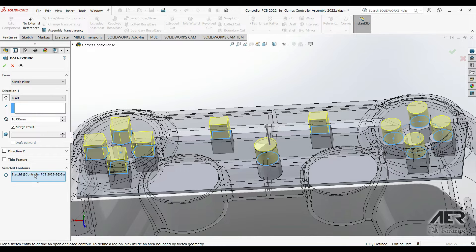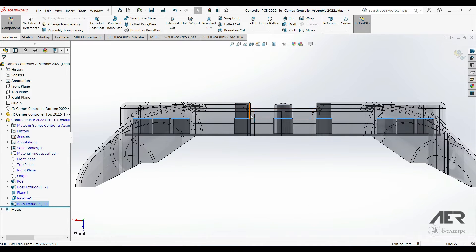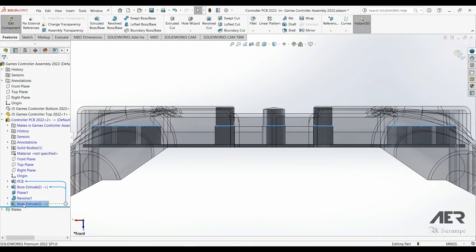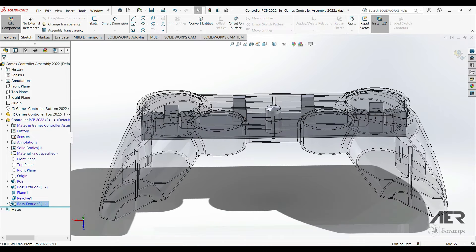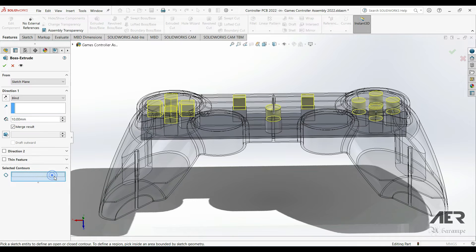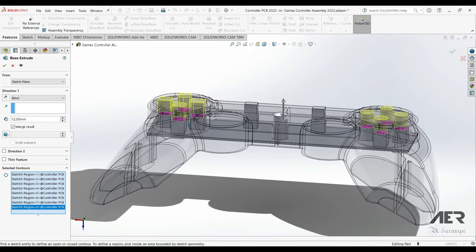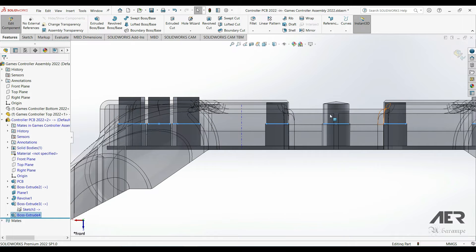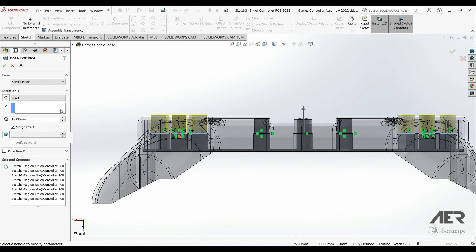Then we'll extrude the rectangle and triangle at 10mm height — 10mm seems fine, press OK. If we look from the side they look a bit too high, so we can change the height to 9.5mm. I'm going to reuse the same sketch: expand the feature, choose the sketch underneath it, do another Extruded Boss/Base, and in the selected contours choose the remaining four pentagons and four circles. These button parts are a little higher than the center section, so I'm going to extrude them up 12mm. They look a bit short, so I'll add half a millimeter to make them 12.5mm and press OK.